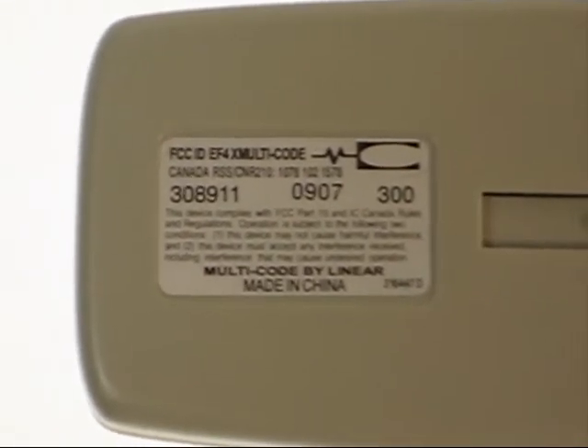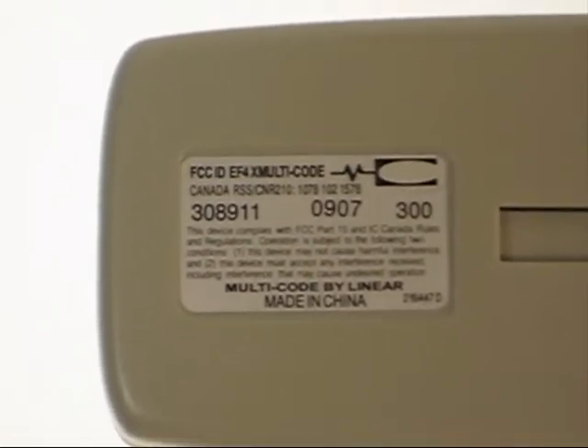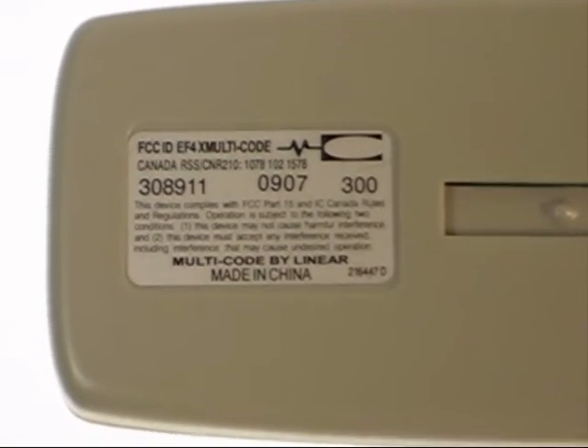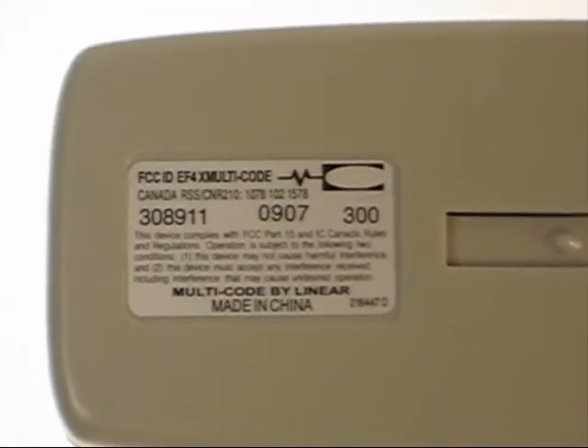The frequency on the right is 300. They did make another remote — it's a 308913, frequency 310. That was used almost exclusively in Canada. You want to check that before you order and make sure you're getting the right one.